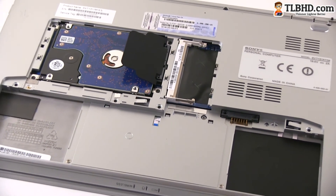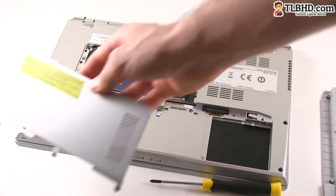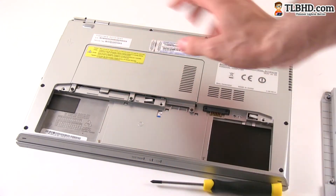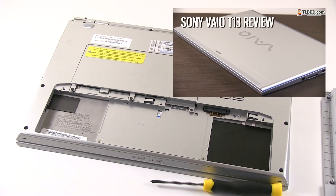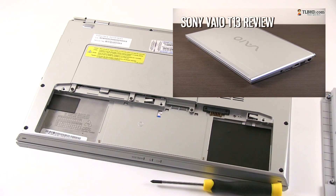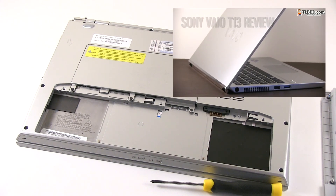If you want to put everything back in place, it's quite easy — you just take this, put it here, screw it back, put the battery, screw that back, and that's all. Very easy to do by yourself if you want to upgrade the hard drive and memory on the Sony VAIO T13. Don't forget to also see the full review for this Sony ultrabook here on our YouTube channel.